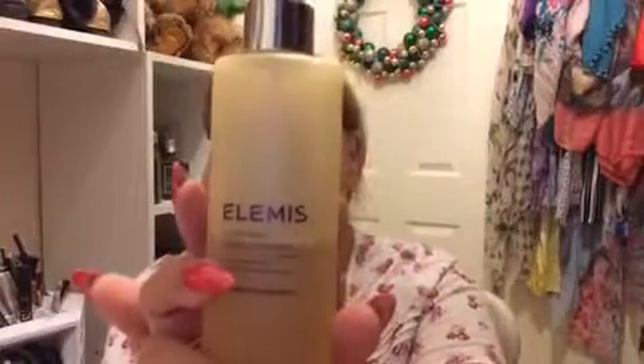I'm going to give it a little spritz now - this returns the pH of your skin back to normal. This is the Elemis apricot soothing toner. I just quickly dab that off a little bit.